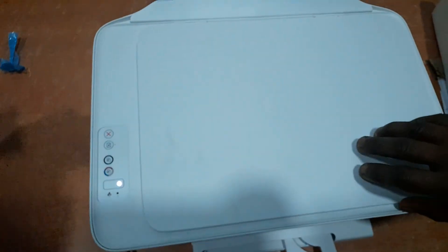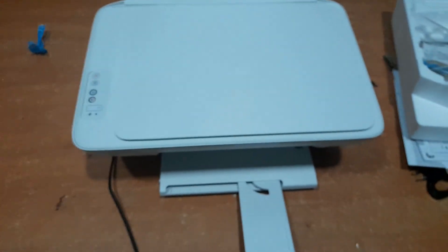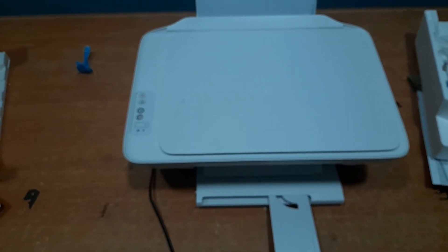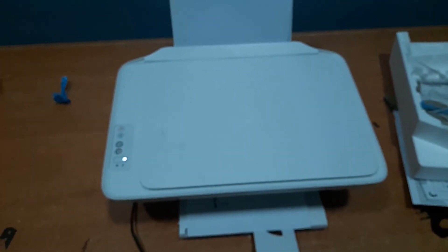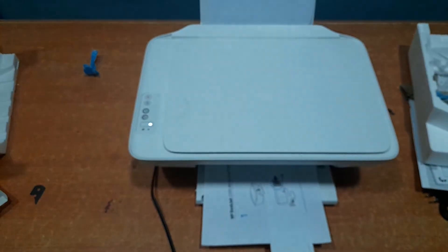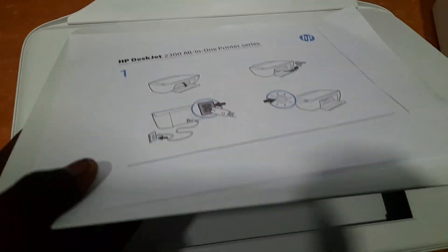Now I'm going to do a colored printout to show you how the color works. I have a colored document here, so let's test the color photocopy and see how it goes. I'll click on the color button since we want to do a colored photocopy. Here is the printout — as you can see, it's really neat and very sharp.